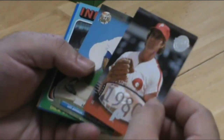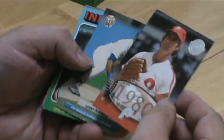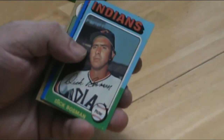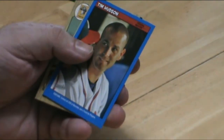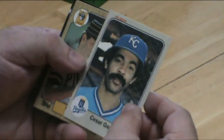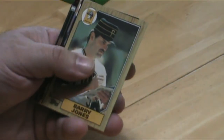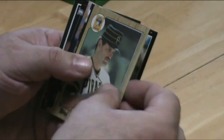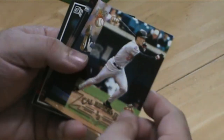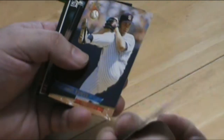Steve Carlton — happens to be actually my favorite player. Cal Ripken Junior, it's a really nice card.